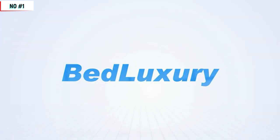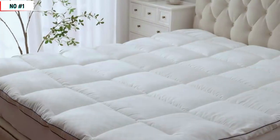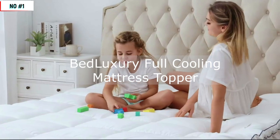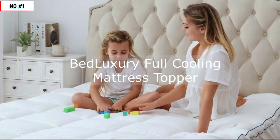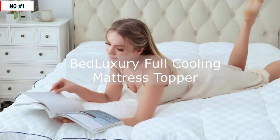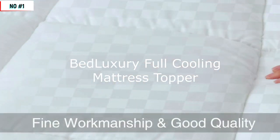Let's start by discussing some of the key features of the Bed Luxury Mattress Topper. This topper is made with a unique blend of materials that are designed to provide exceptional comfort, support, and cooling properties. The top layer of the topper is quilted with a soft, breathable fabric that helps regulate your body temperature and keep you cool throughout the night.